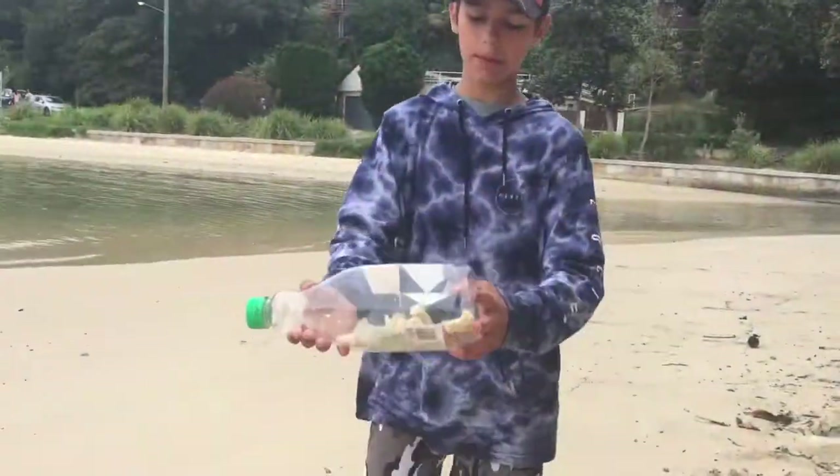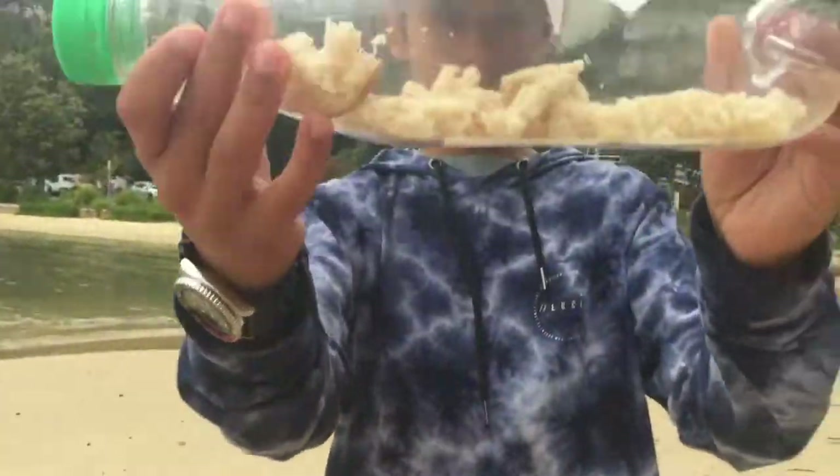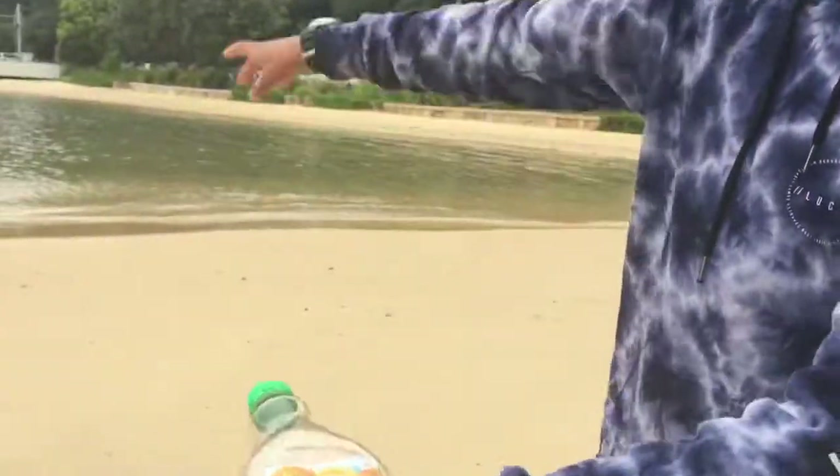Now we've got the trap ready — this is what it should look like. Put your bread in there through the hole, and I'm just going to go set it out.